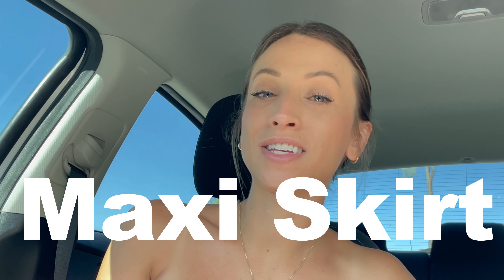The whole premise behind thrift flipping is we're taking something from a thrift store and then turning it into something else. We are repurposing it, recycling it so that we can give it a new life. For example, maybe I'll find a long maxi skirt and chop it to turn it into a mini skirt, then use the leftover fabric to make a top so it's a two-piece matching set. Or maybe I'll take a pair of men's Levi's and cut them up and make a denim tote bag.